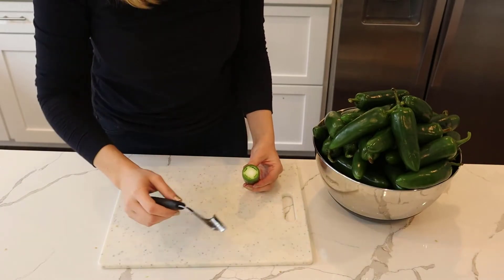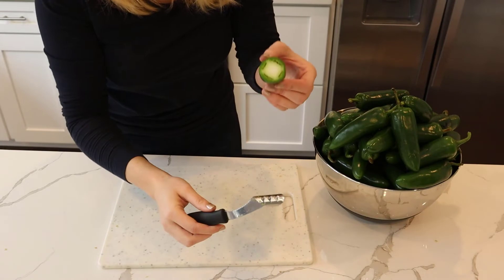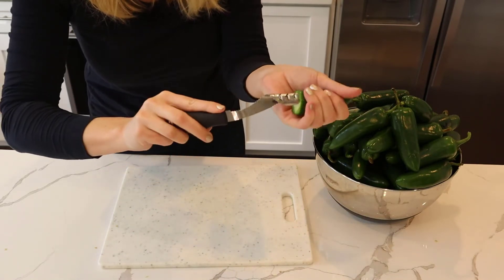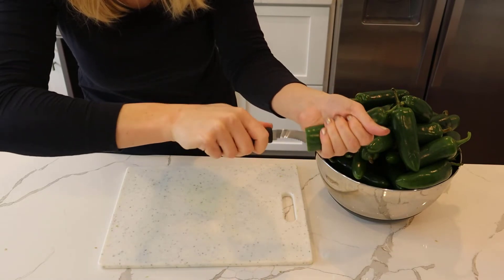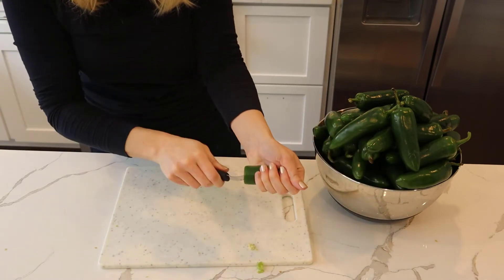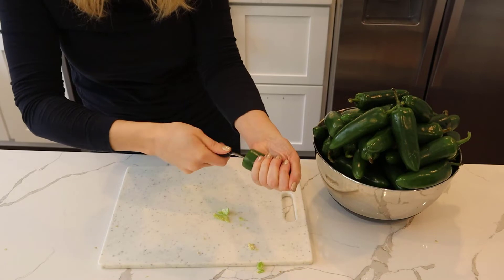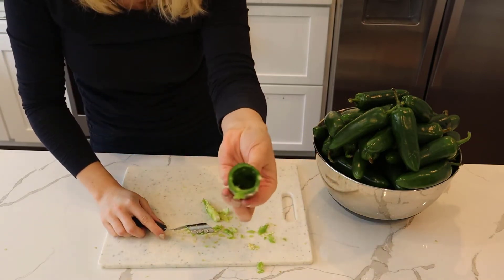Before we get started, let's take a quick look at this de-seeding tool. We have a jalapeño that we've cut the top off. We're going to insert the tool into the jalapeño and just start twisting. As we're twisting, we're also scraping along the sides. We'll go all the way down to the bottom and then everything should just fall out.